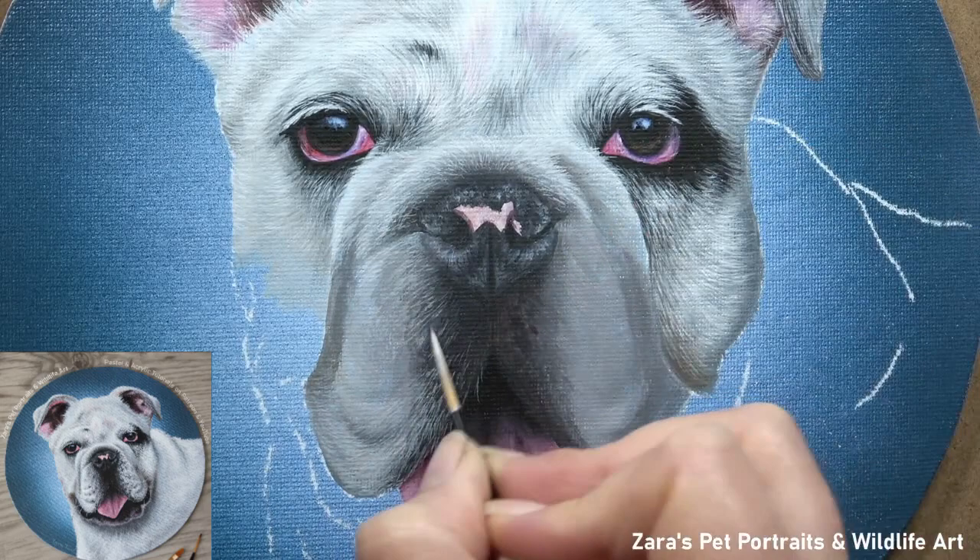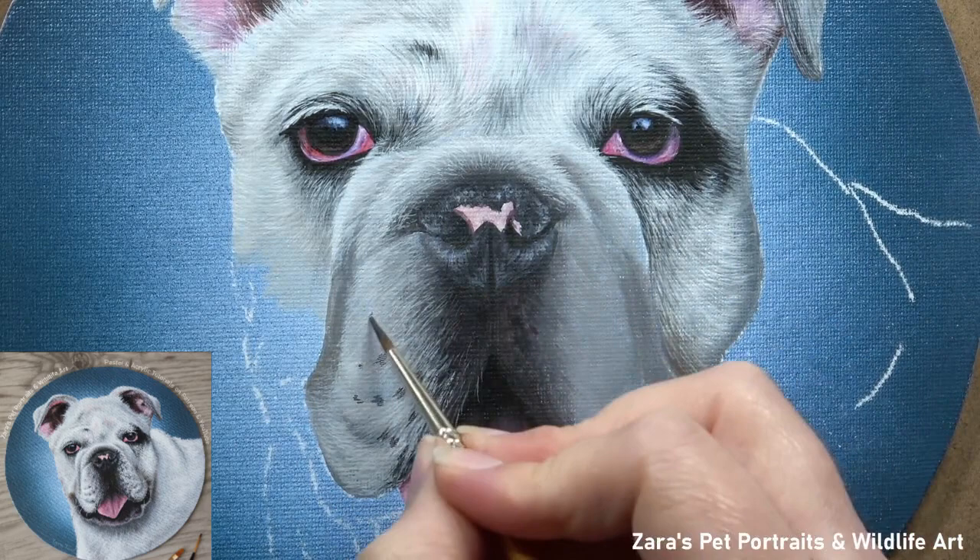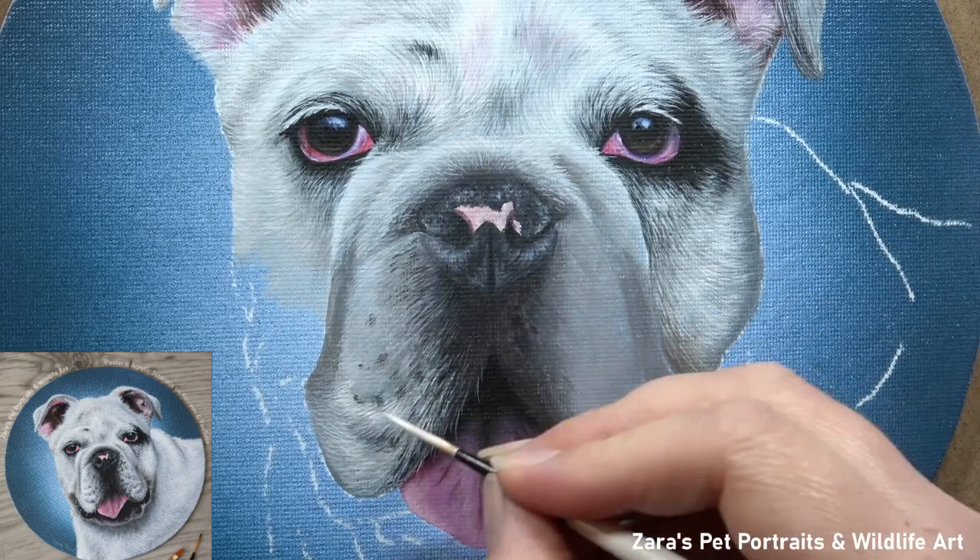It doesn't matter on the colour — regardless of whether this was a brown or a black dog, I would still want to make sure that my base layers are fairly soft. The reason being, when you're painting short fur, it's harder to get that softer, shorter fur appearance when you're trying to fight with harsher solid lines in your base layer. So I do spend that extra couple of minutes making sure that my layers are blended — it only takes literally an extra couple of minutes to do that.